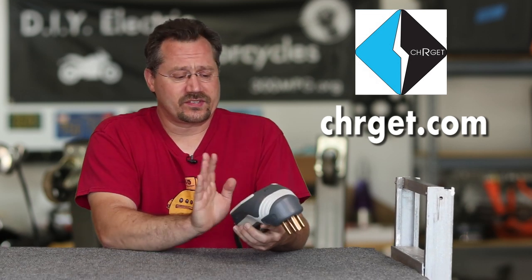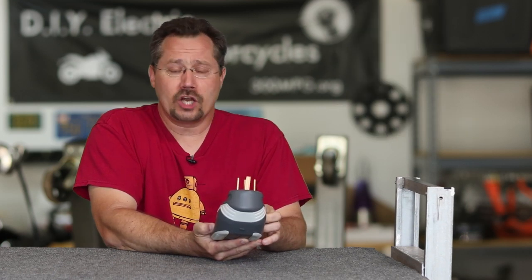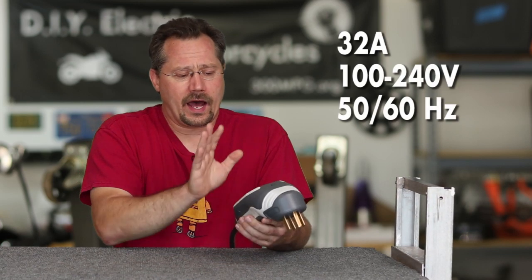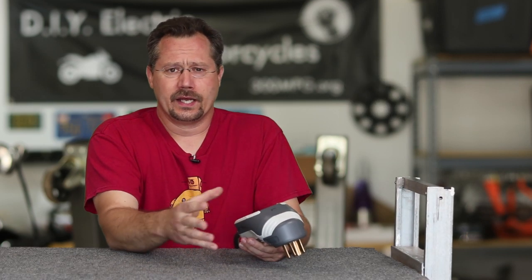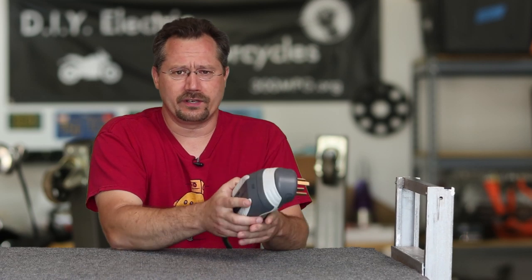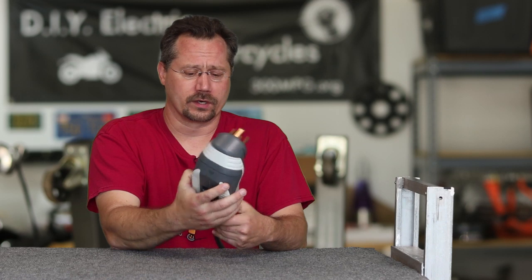Let's start with the basics. This unit is a 32-amp unit. It'll run on 100 to 240 volts and also run on 50 or 60 hertz. This is really designed as a universal model — the whole idea being you can run it on a large range of voltages and frequencies, so it's pretty good for whatever electricity you happen to have in your part of the world.